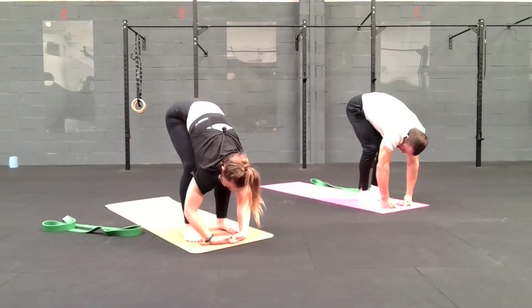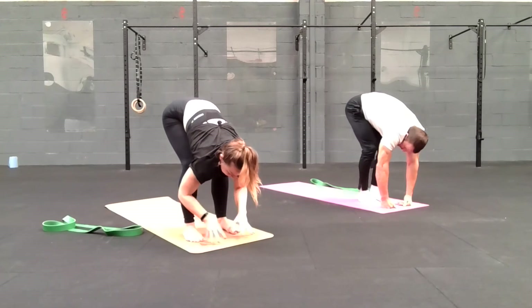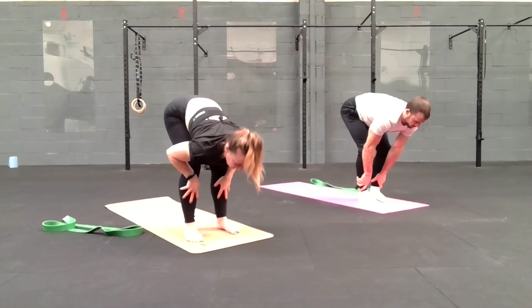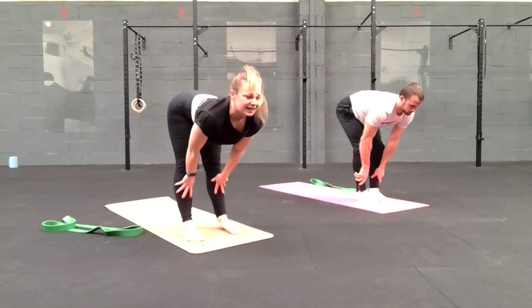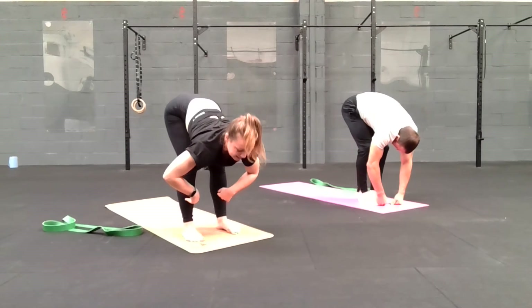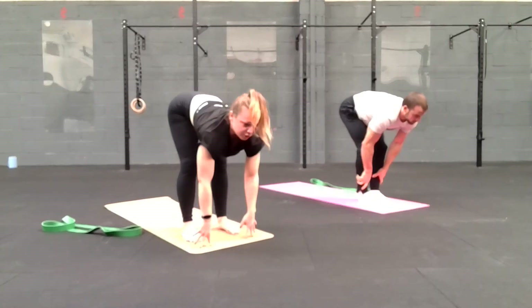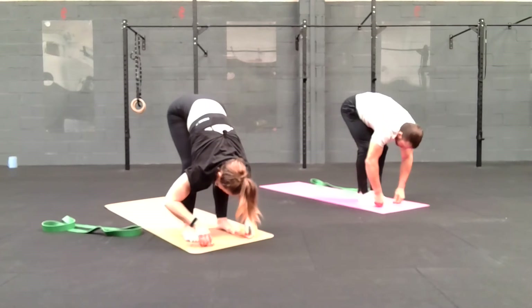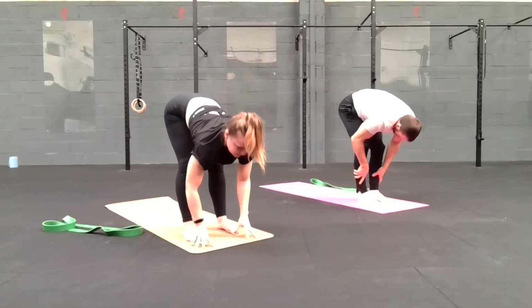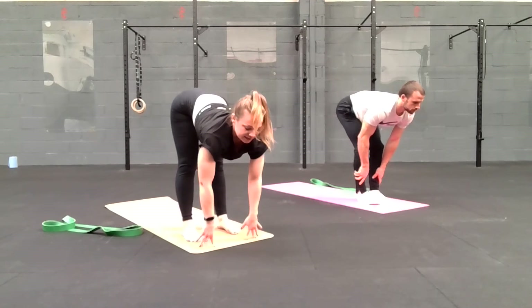One more breath here. Then we're going to inhale to our halfway lift — placing the fingertips on the floor or hands on the shins, inhale to lift the chest, straighten those legs. Then exhale to fold, bend the knees slightly, folding back down. Again, inhale to lift, fingertips on the floor or hands on the shins, lift the chest, straighten those legs as much as you can. Exhale to fold. One last time, inhale to lift, straighten those legs, draw the tummy in. Exhale to fold.